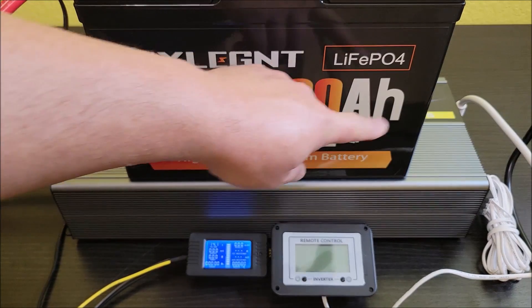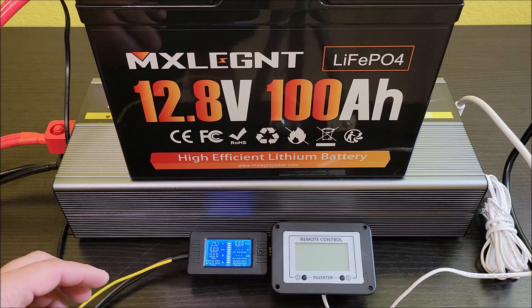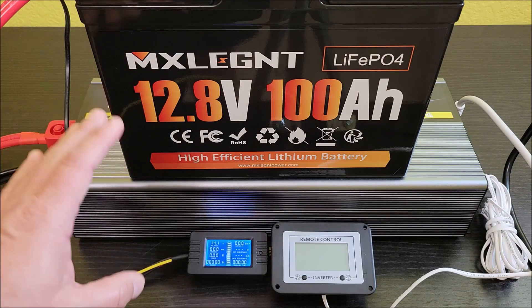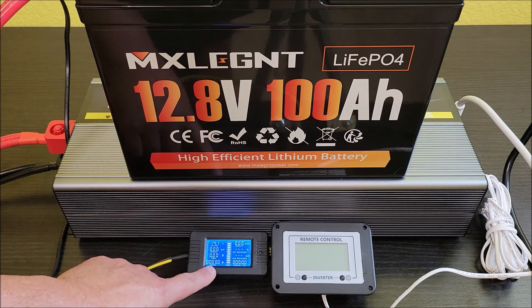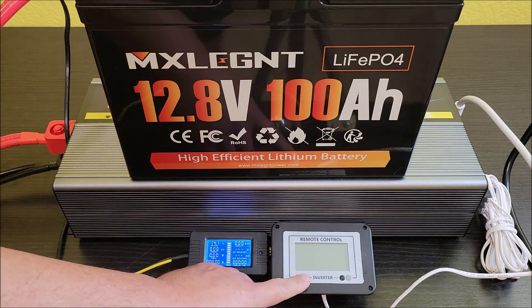That cord over there is the small portable AC unit. Running it is basically going to do all the load and draining on this battery and we'll see where we end up. I'll let you know what the monitors say once we get going. I moved the AC unit as far away from the equipment as I could, hopefully to reduce noise.